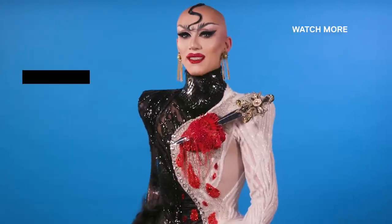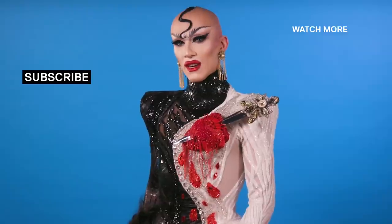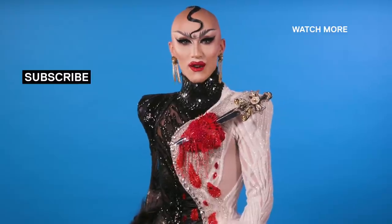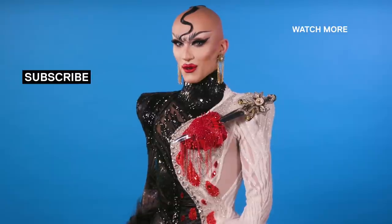Hey beauties, it's Sasha Velour, the winner of RuPaul's Drag Race Season 9. Do you want all the hot Drag Race tea? Then you better subscribe to VH1's YouTube channel and you'll have all the fresh videos sent directly to your inbox. Now that's something not to joke about.